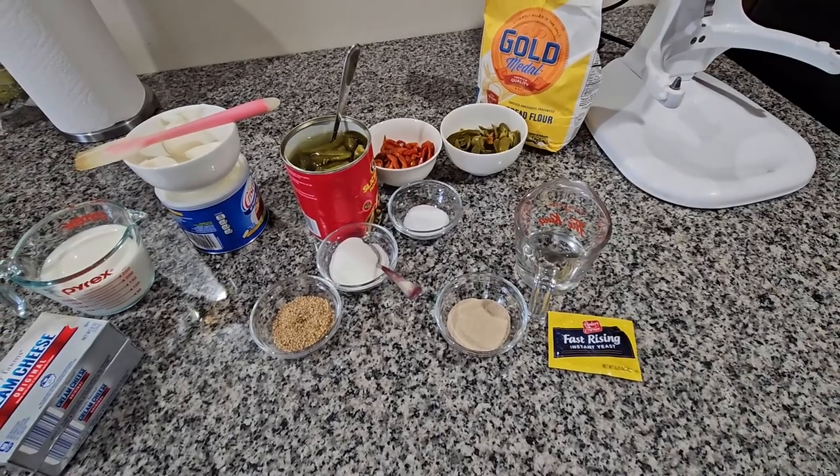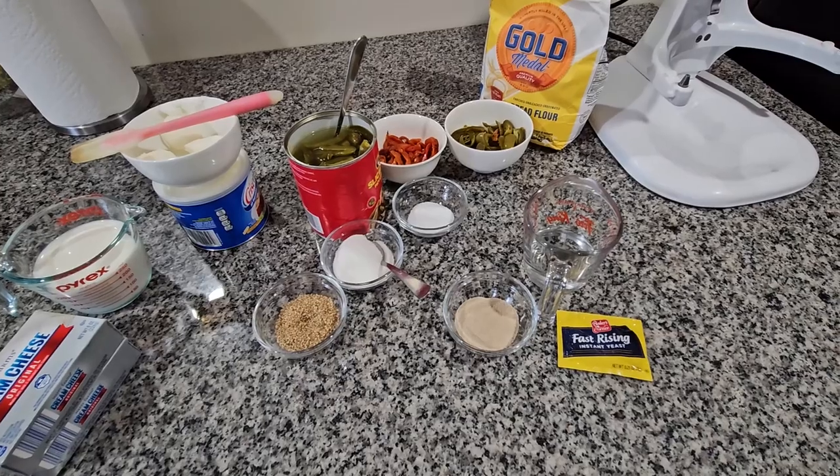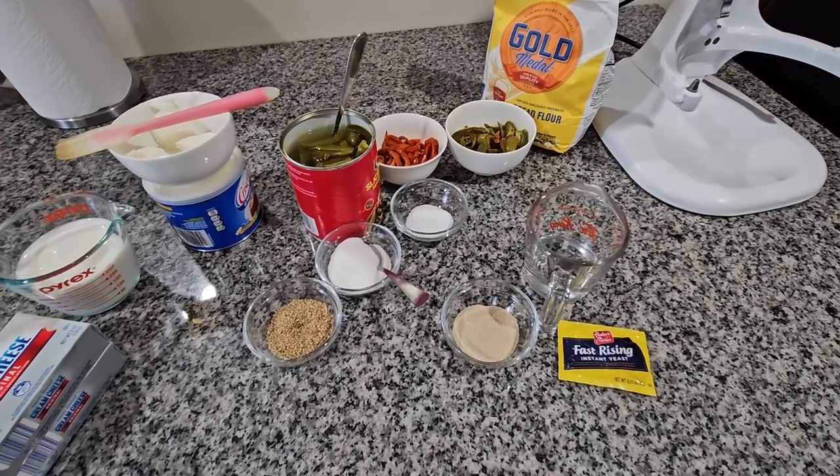Hello everybody, today I'm gonna be baking bread and it has cream cheese and jalapeños inside. It's real good.